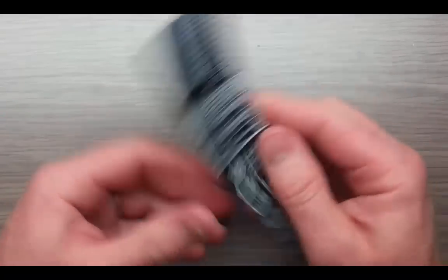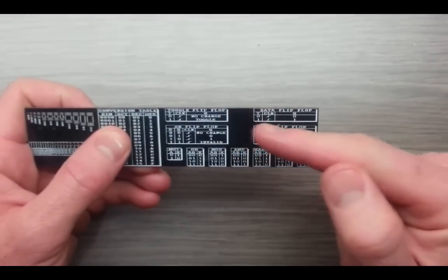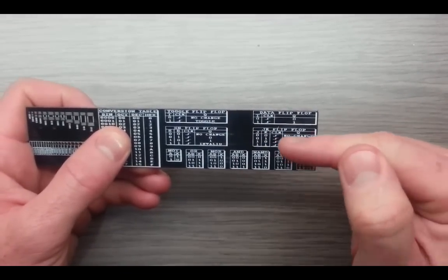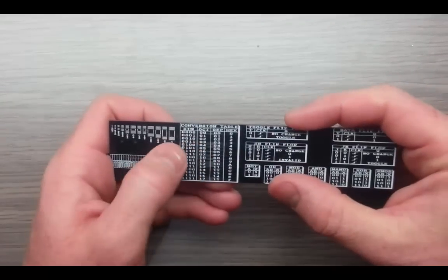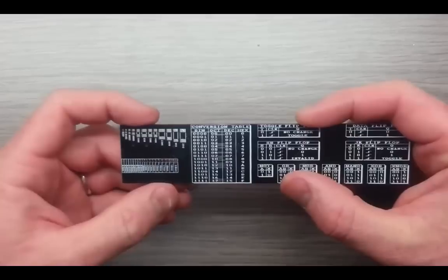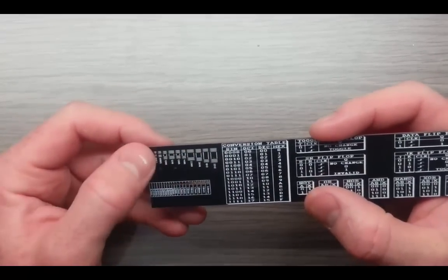Looking on the back, it gives you some details. It shows you the truth tables for the toggle flip-flop, the data flip-flop, set-reset, and the JK flip-flop, and then all the different logic gates. It also gives you a binary conversion table, some surface mount resistor sizes, and some drill sizes. So that's basically it.